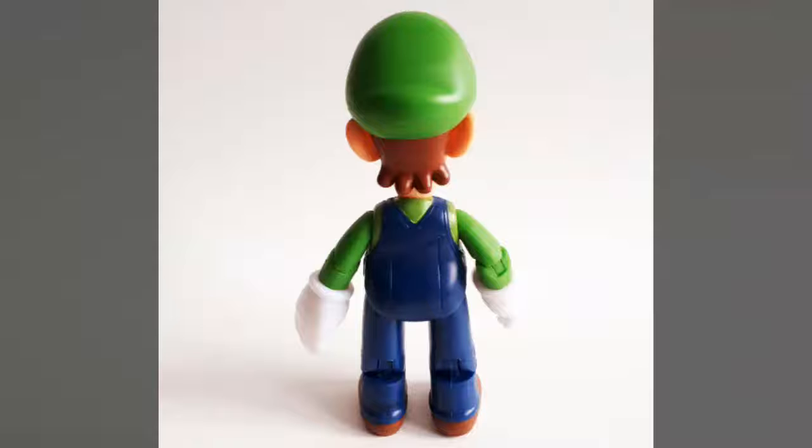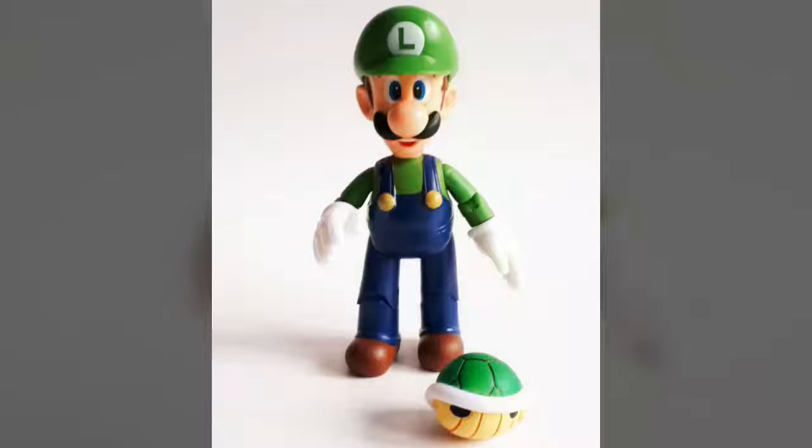Paint-wise, Luigi continues to feature the same strong applications that we've seen since the line began back in 2013. Greens are bright, whites are clean, and Jakks Pacific has even incorporated some subtle dry brushing to the figure's coveralls, giving them a nice sense of depth that you oftentimes don't see on figures of this price point. Sculpting and paintwork continue to be top-notch.